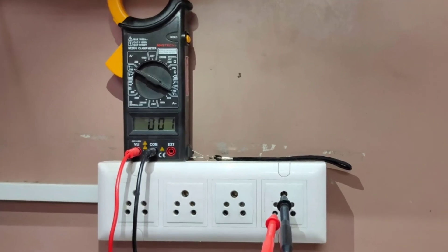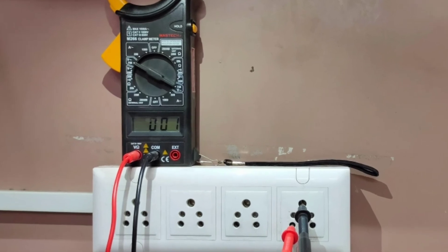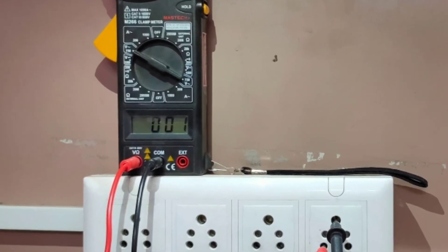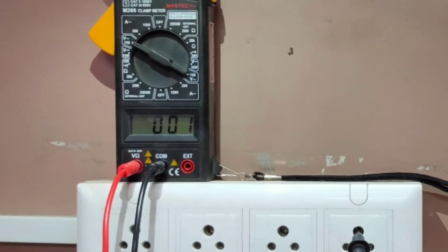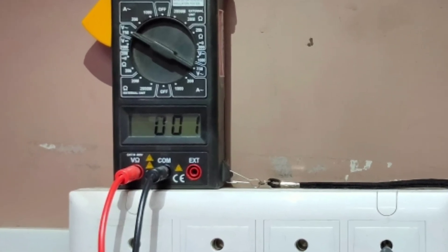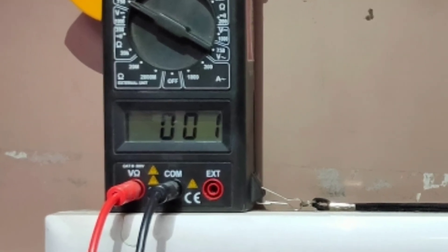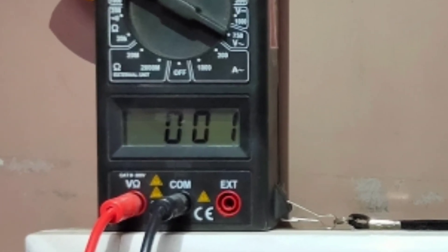In order to check your earthing, connect earth and neutral as shown in the image and measure how much voltage it shows. It should be below 5 volts, and if it is below 2 volts then it is extremely good.